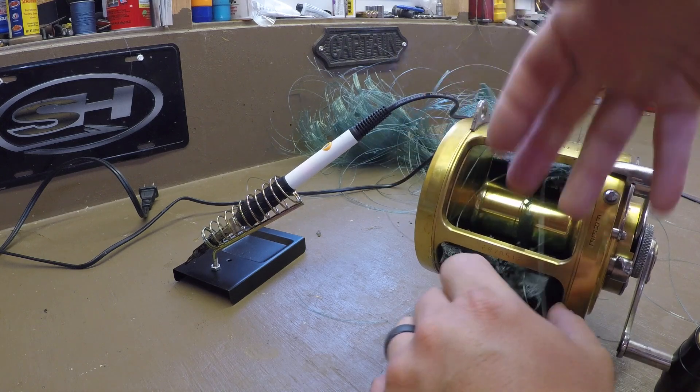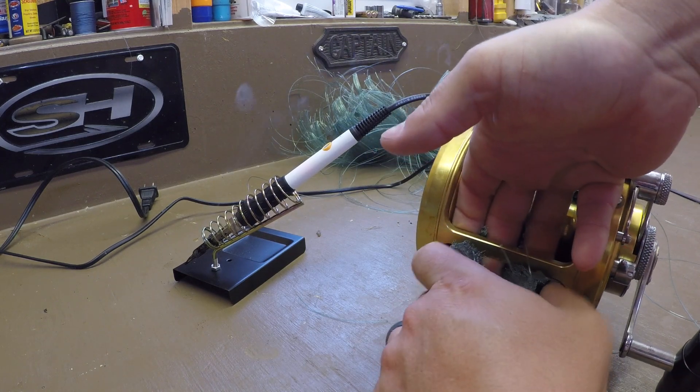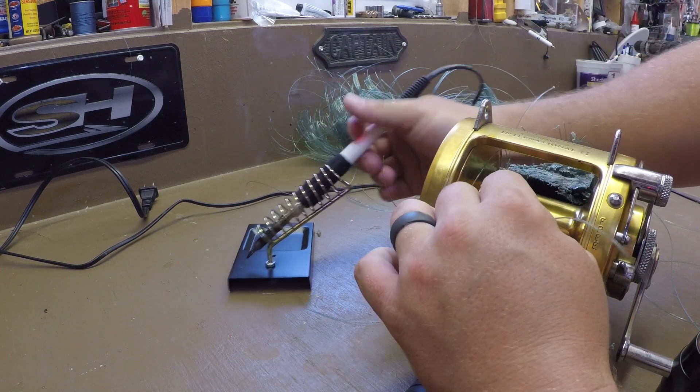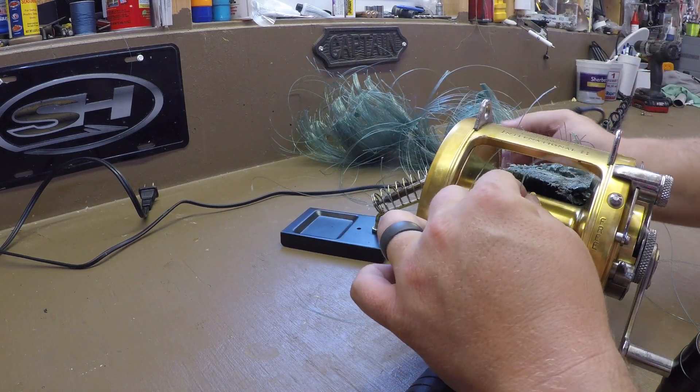Like I said, I got some new reels — they're not new but they are new to me. The line on here is just really old. So I take my soldering iron — it's got a flat tip on it, the standard tip that's on there — and you can just take it and ease right over the top edge.